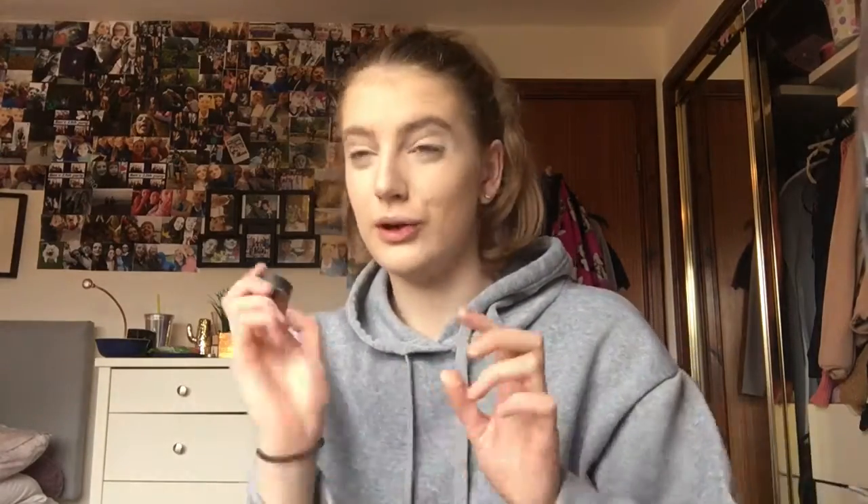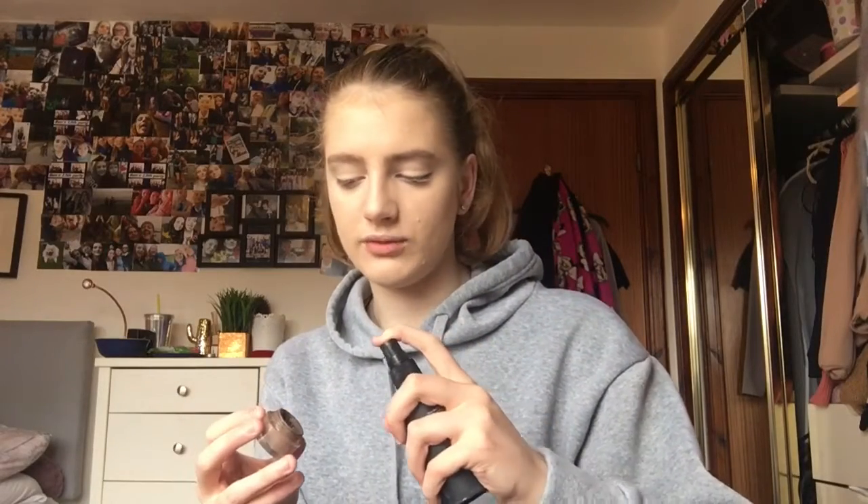Now I've done my concealer, I'm moving on to eyebrows. I recently got this eyebrow pencil from Maybelline which makes my eyebrows look a lot more natural, but today I'm just going to use my e.l.f. eyebrow pomade in light brown. Because it's starting to run out, I'm spraying it with a bit of the Collection Primed and Ready Setting Spray to make it more creamy again, and I'm using the Wonder 2 double-ended eyebrow brush.